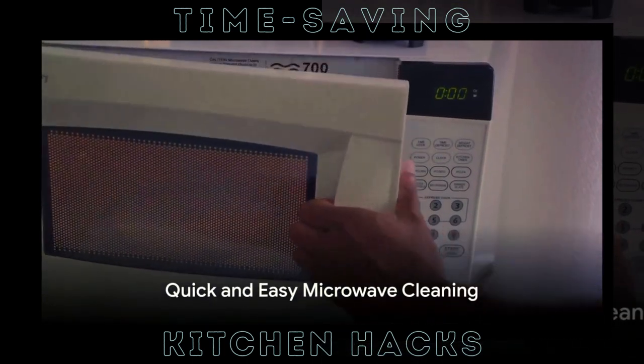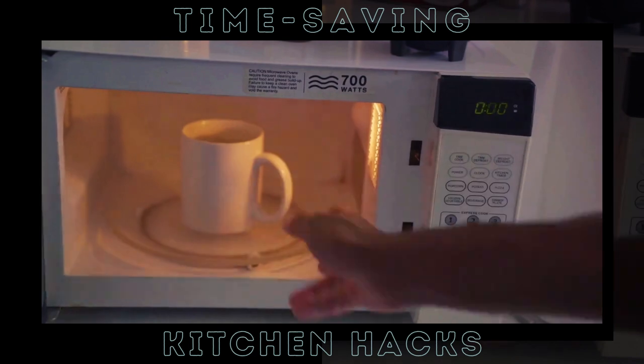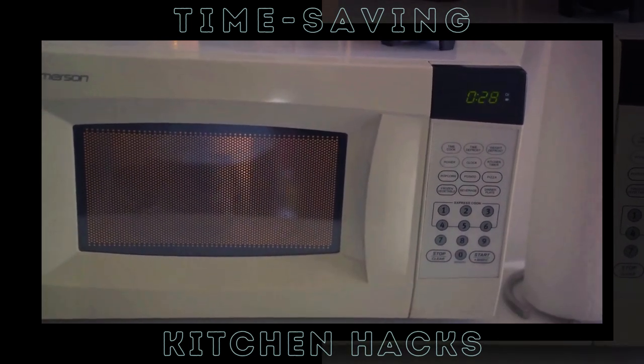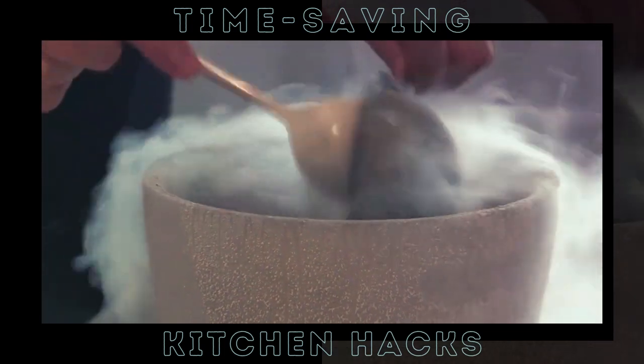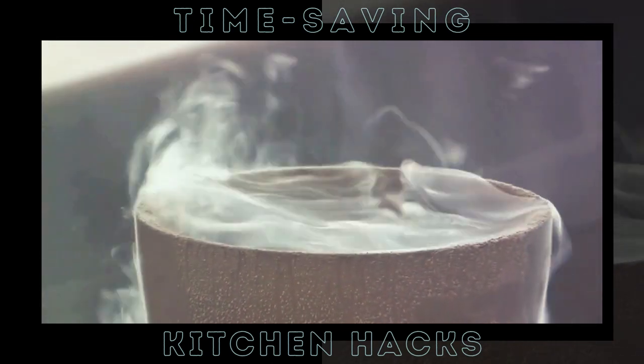Next up, let's tackle a common kitchen nemesis: the dirty microwave. If you dread the thought of scrubbing away at stubborn stains and dried-up food splatters, we've got an easy peasy solution for you. Picture this: a bowl of water and vinegar doing the heavy lifting for you. No more elbow grease required.